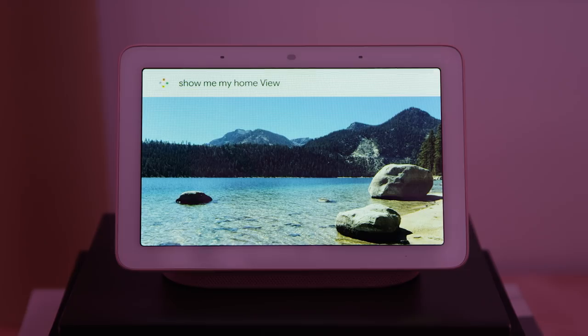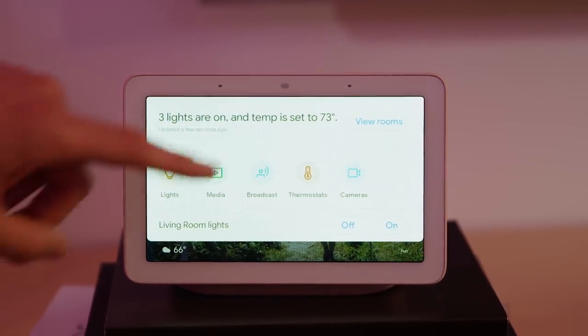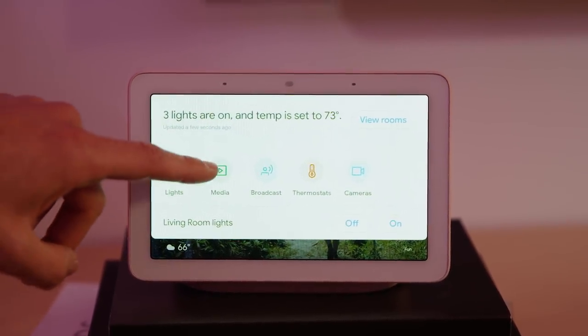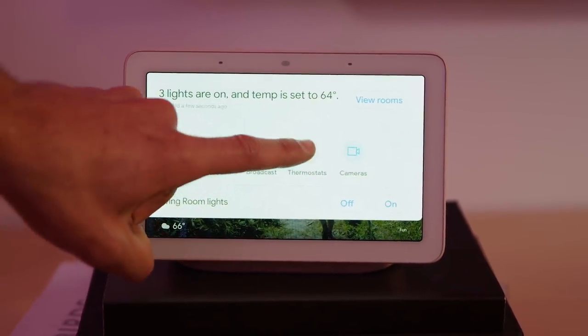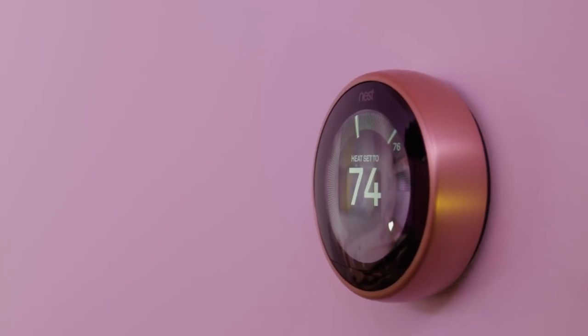With Home View on Hub, you can see and control all of your devices from one place. Just say, hey Google, show me my Home View. The Home View dashboard shows the status of your home, with the ability to view devices in each room and control the lights, pause the TV, adjust thermostats, and monitor cameras. To adjust the thermostat, swipe down to Home View, tap to set the temperature, and adjust the slider to the temperature you want.